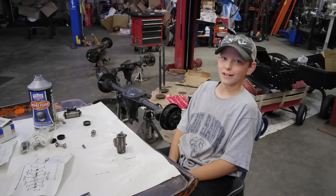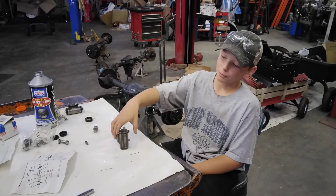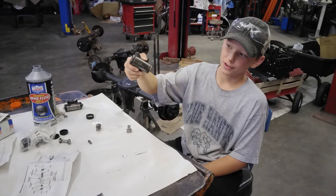Hi guys, welcome back to another vlog, and today I will be rebuilding my brake wheel cylinders.